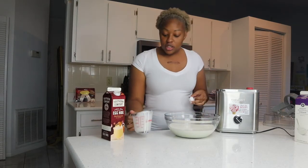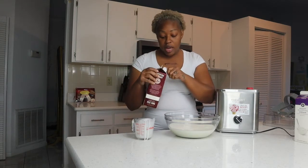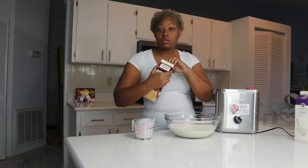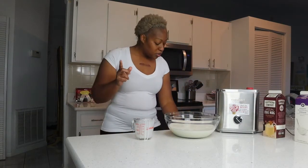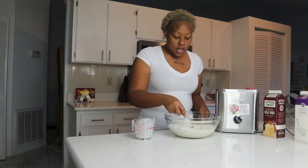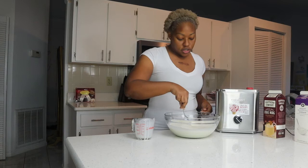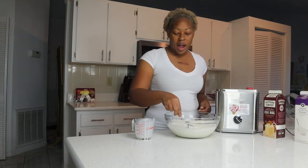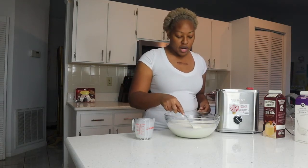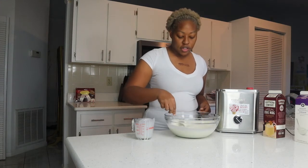Y'all, this is really about to be the simplest recipe I've probably ever made. Let me get a spoon because the next step is to stir it — you're just going to stir it. I probably should have used the whisk, but that's okay because when I put it in my ice cream machine maker it's going to really stir it up anyway.